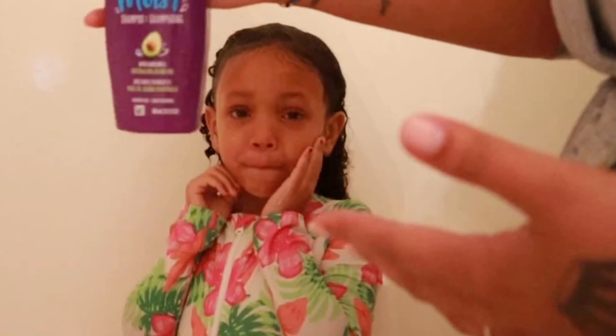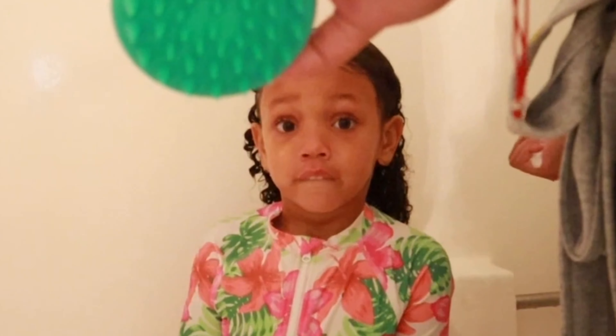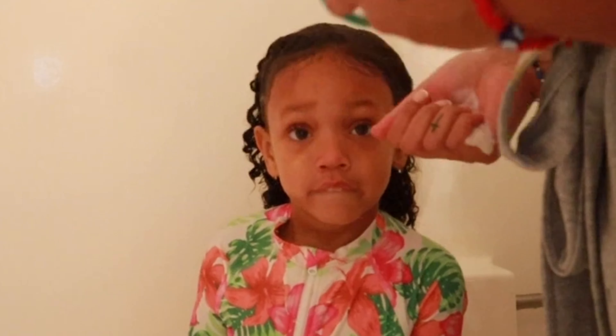I'm going to go ahead and take Aussie's Miracle Moisture shampoo and apply that. I do have one of these scalp massagers — I actually use this to comb her hair sometimes. I'll put the shampoo on it and comb or wash her hair that way, but today I'm going to do it this way for you guys.